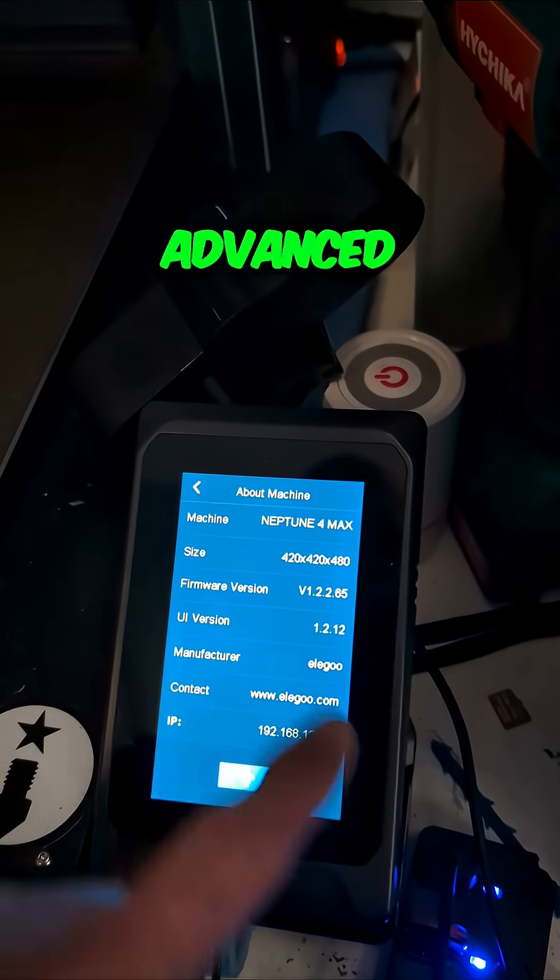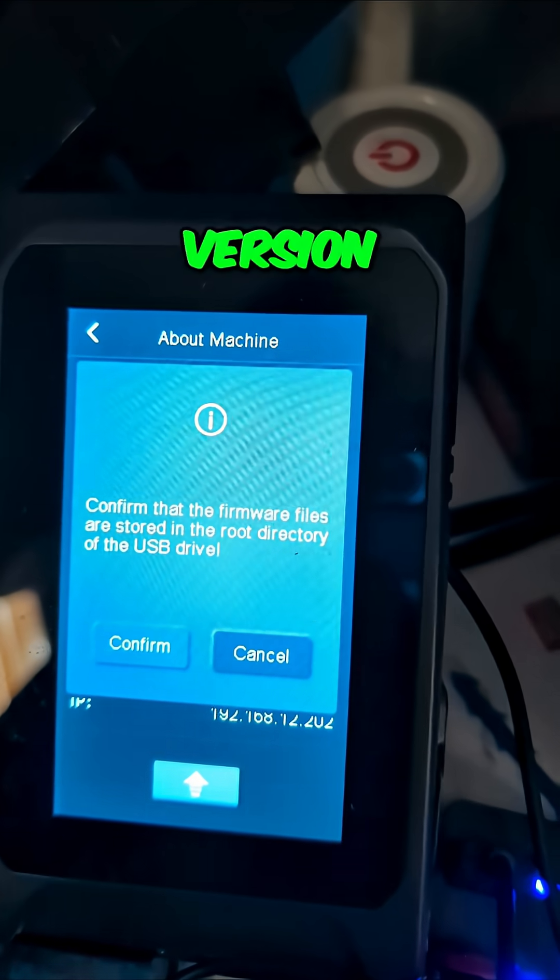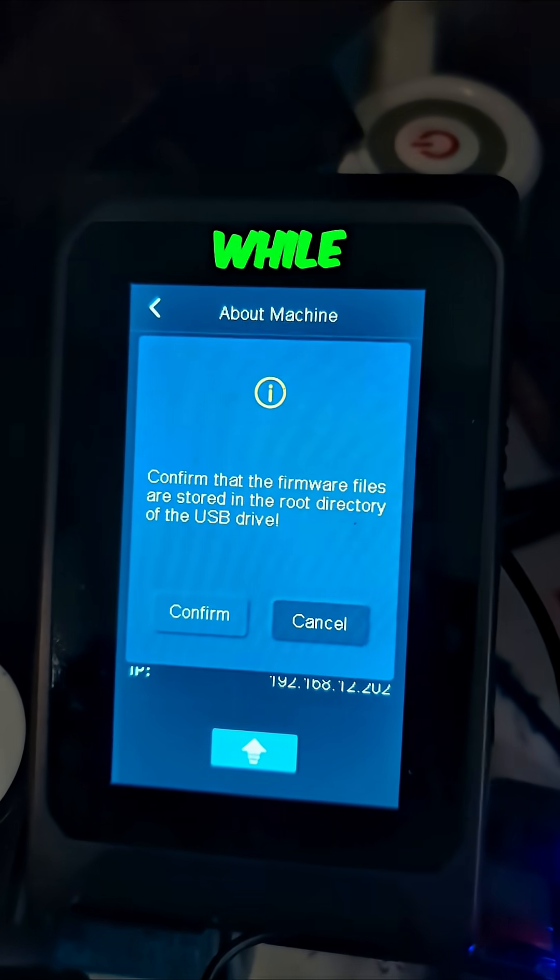Let's see — Advanced Settings. Here's our firmware version, and that is a pretty old version, because I haven't had this on in a while.